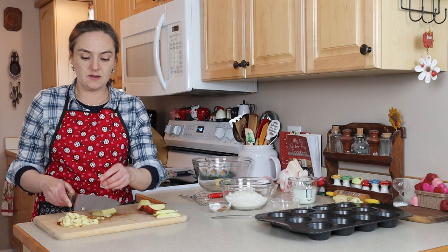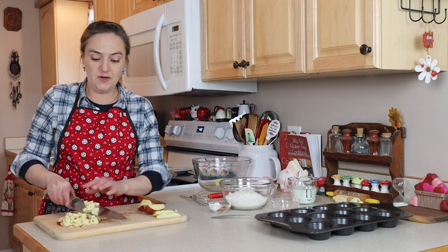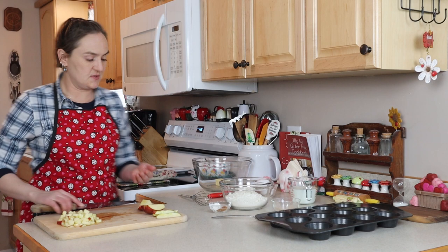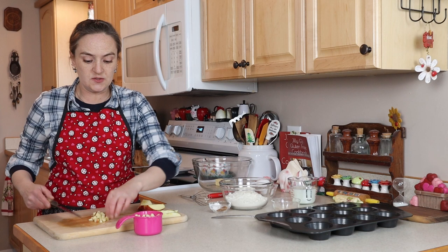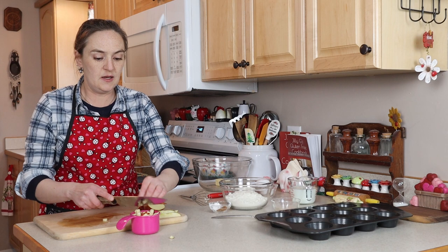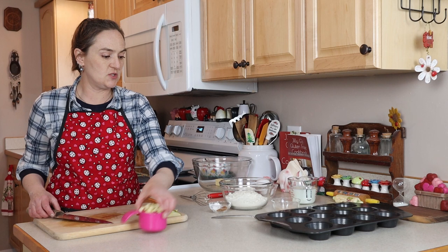These muffins are really good with a Honeycrisp, a Pink Lady, or even a Granny Smith. I need one cup of apples. Keep an eye on your nuts that are toasting in the oven — I've got the oven preheated to 425°F. That's fine for toasting nuts, but they don't take very long at all. Usually about the time you can start smelling them, they're over-toasted and probably burnt. I've got just over a cup of chopped apple, which was almost all of my apple.